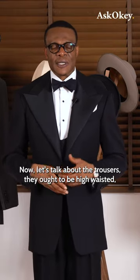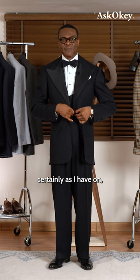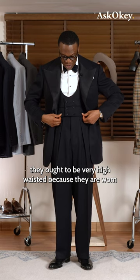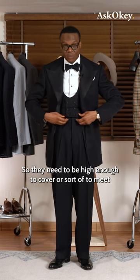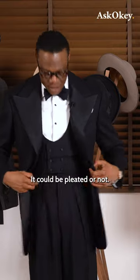Now let's talk about the trousers. They ought to be high-waisted — certainly as I have on. They need to be very high-waisted because they are worn either with a vest or a cummerbund, so they need to be high enough to cover, or sort of meet, the vest or the cummerbund.